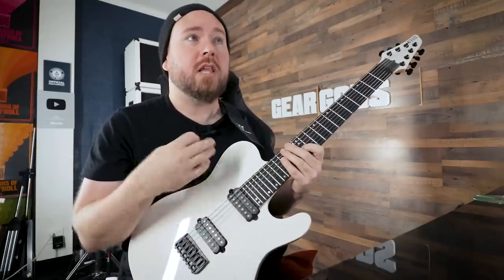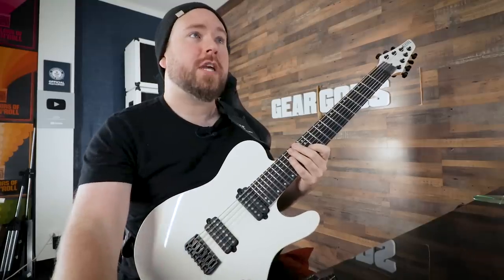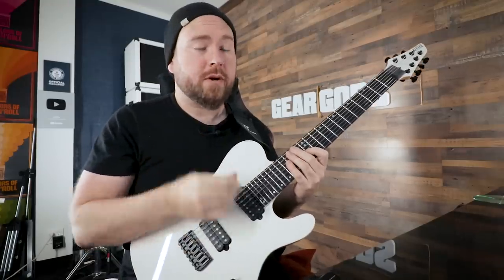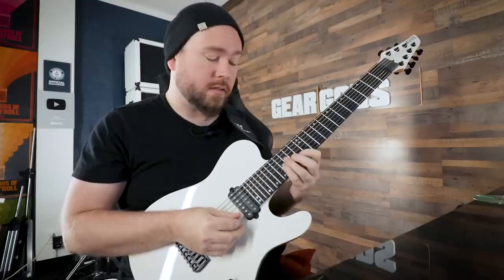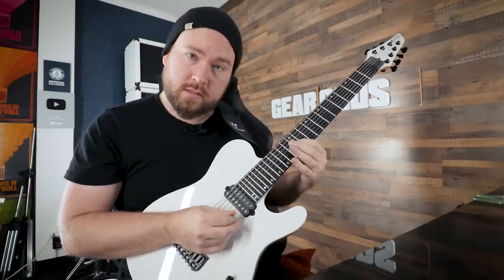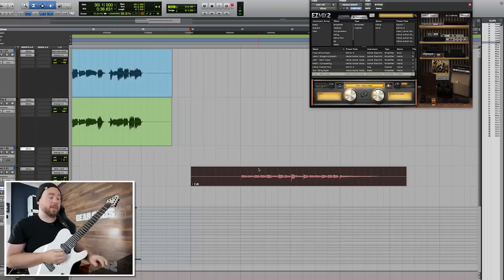We're going to play the same melodic sort of contoured shape, still only using the notes of E minor. Therefore, the harmony part is going to sound like this. So if we play them together...